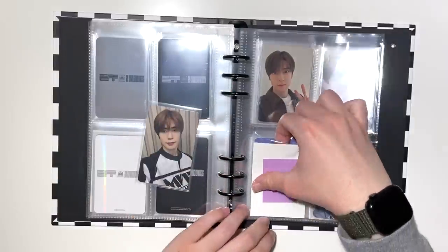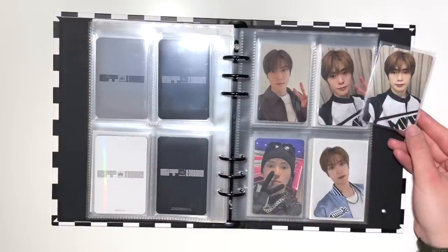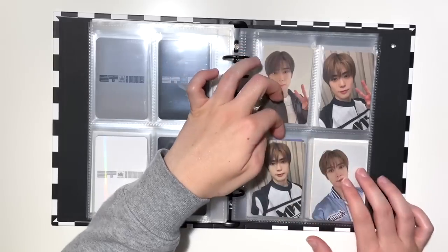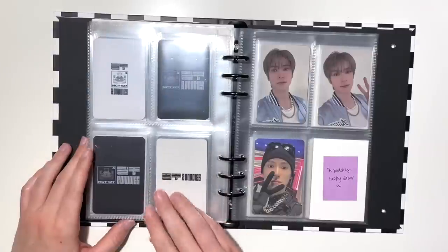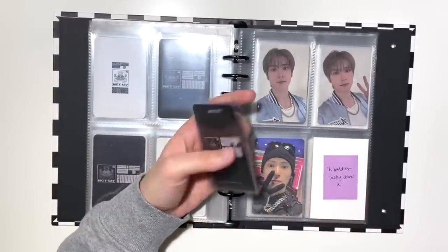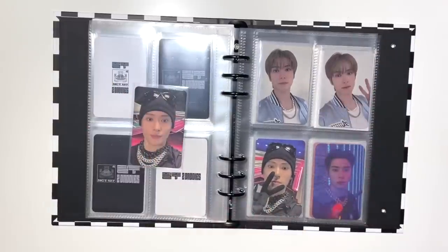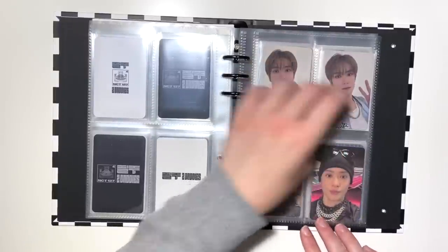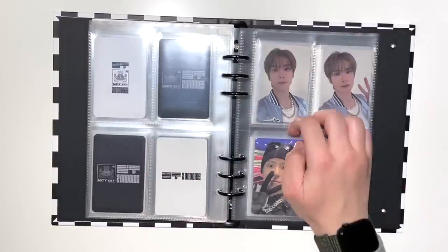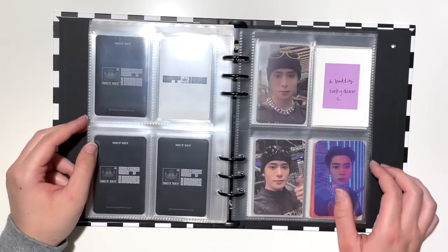For this page I have his Shoppy fansign photocard — one of my favorites. These two are my favorites and it's funny they're in the same outfit. This page is done. I also have his Lucky Draw card. It works out that they're in the same outfit on this page — I was just going off a template so it's kind of random. I still need to get one more Lucky Draw for Two Baddies.